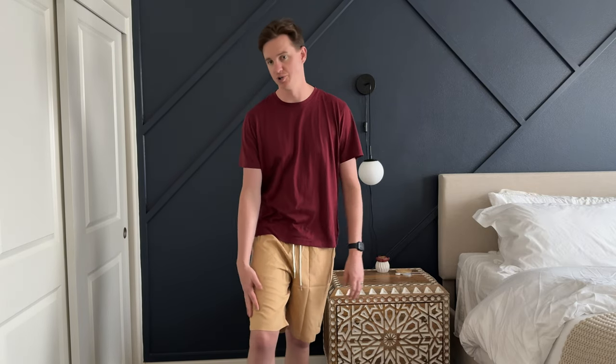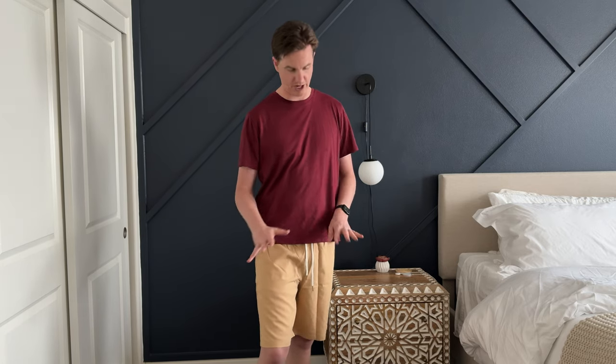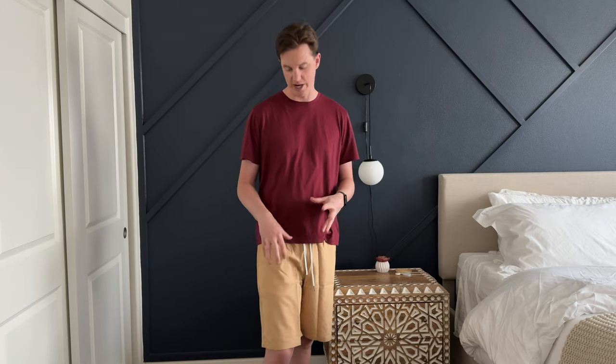One quick thing to note about the color — these are supposed to be khaki, but they look like a peach. So the color is a little bit different than I think a person would expect looking online. Just keep that in mind as you're choosing your colors.